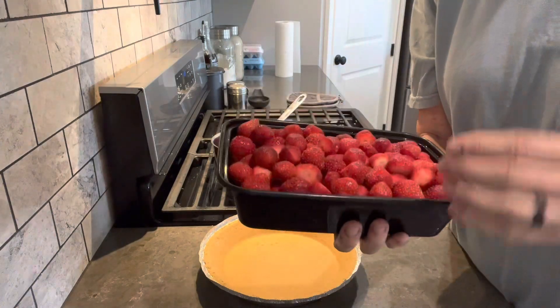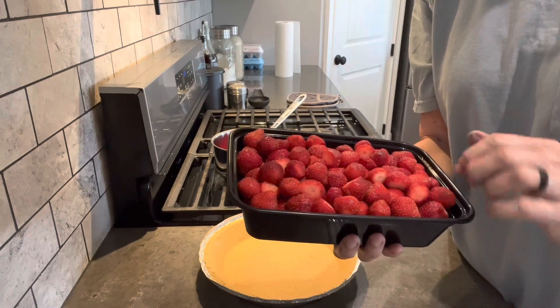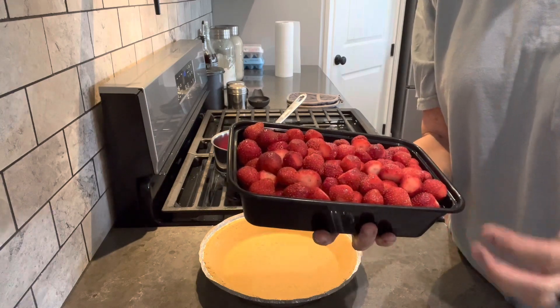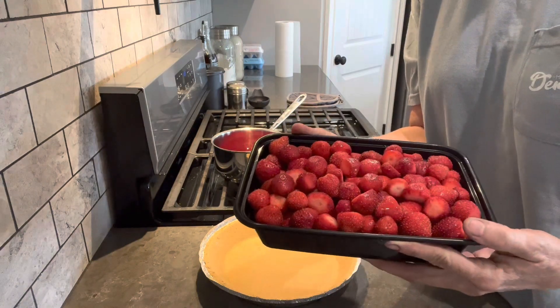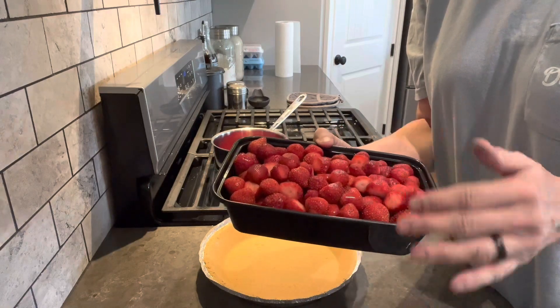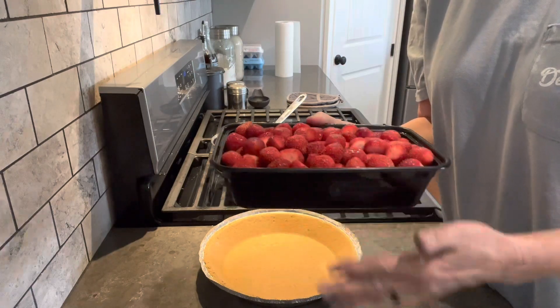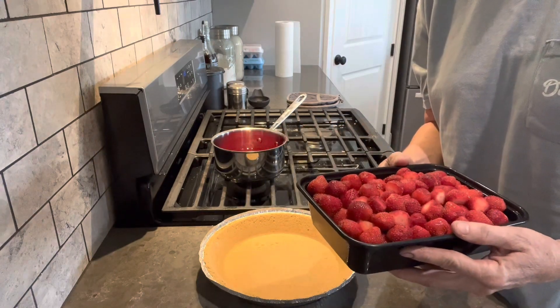I've washed them and taken the tops off. I did not halve these, though that is super easy to do. That's all I do before I put them in the freezer. Sometimes I halve them, sometimes I do not. I wash them, let them dry, put them in a container with a lid and freeze them. Then after a day or two, I put them in bags.